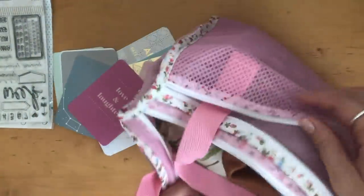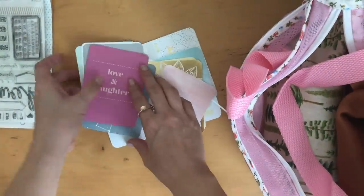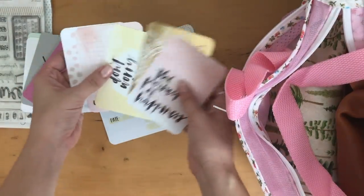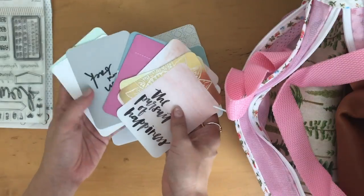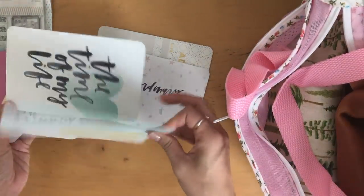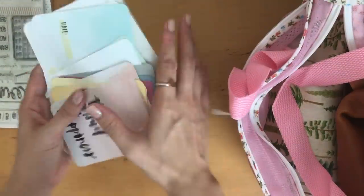In this side pouch here I just have some journaling cards which I didn't end up using at all. They're so pretty. I thought maybe I could take these with me and journal on them and then put them in as tip-ins into my regular journal, but I didn't use them at all.